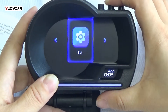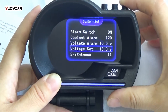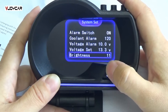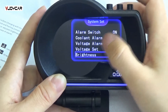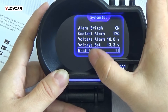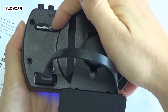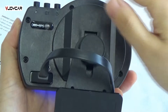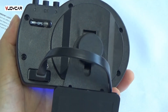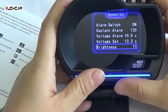This is the general setting. You can modify the cooling alarm and voltage alarm. The most important is brightness. The device has a brightness sensor, so it can detect whether the device is at daytime or at night. However, you can change it by hand also.